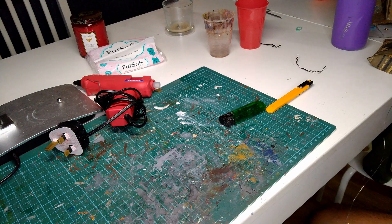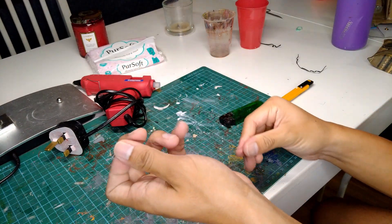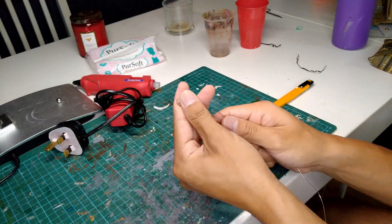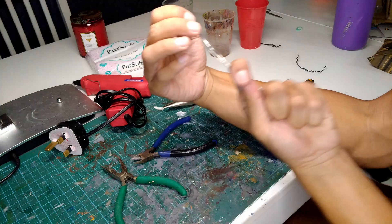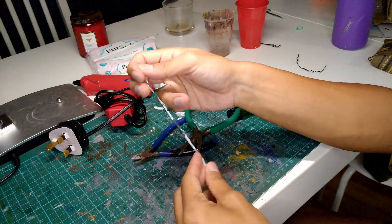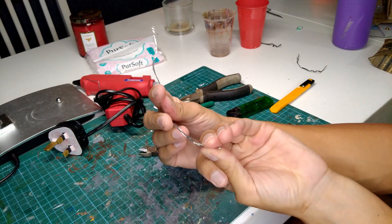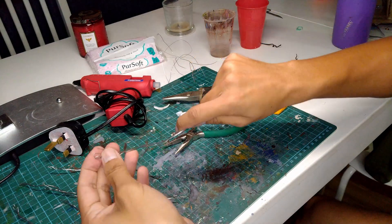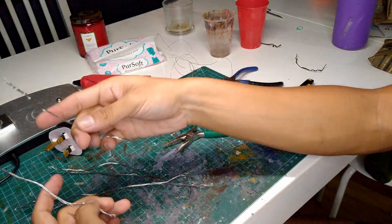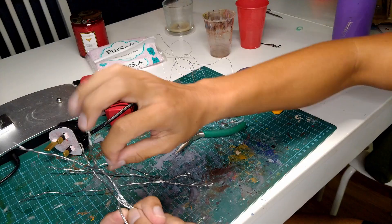The first thing I did was grab a length of modeling wire and bend it in on itself about 5-6 times. After that, I used some pliers to twist it all together until I had one tight bundle. I then repeated this until I had about 5-6 bundles of different lengths. Then I grabbed all the bundles and twisted them together in the middle, leaving the ends free.